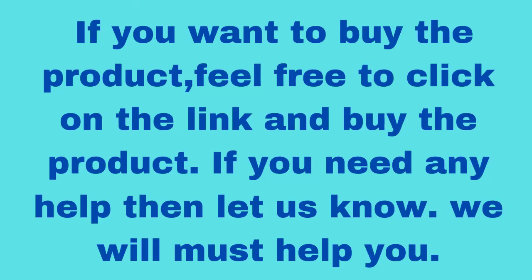The link to the product is given in the description box. If you want to buy the product, feel free to click on the link and buy the product.